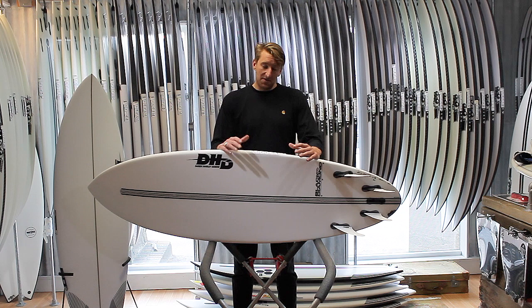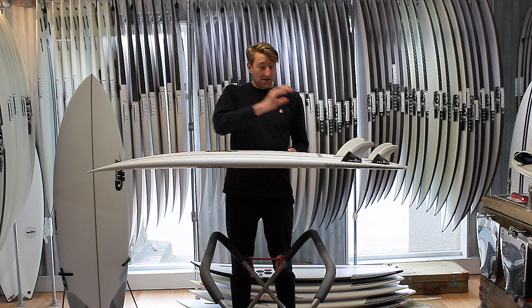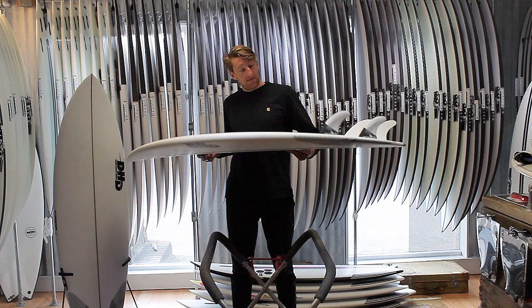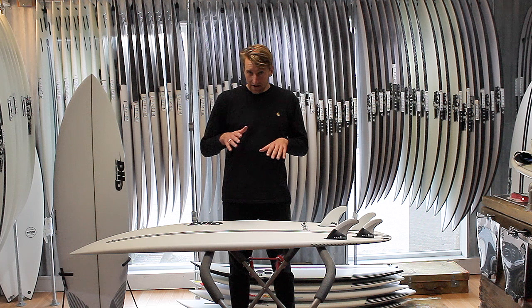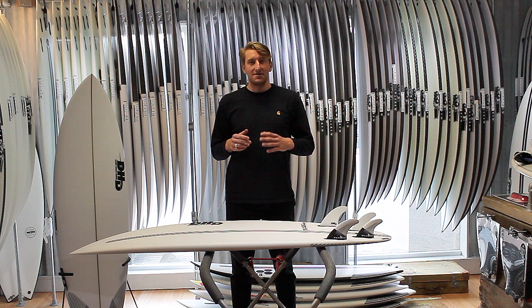When it comes to fin setup, they come standard as a five-fin, so available as a quad or a thruster. Personally, I really like these boards as a quad. This is something we spoke about at length with Darren when he came over — he was saying he really finds quads work well in these boards. Coupled with a round tail, having a quad and not having the centre fin just allows you to break your turn. On your bottom turn you can get that little release you need to send the board a little bit more vertical. They also generate heaps of speed down the line — great in hollow surf.